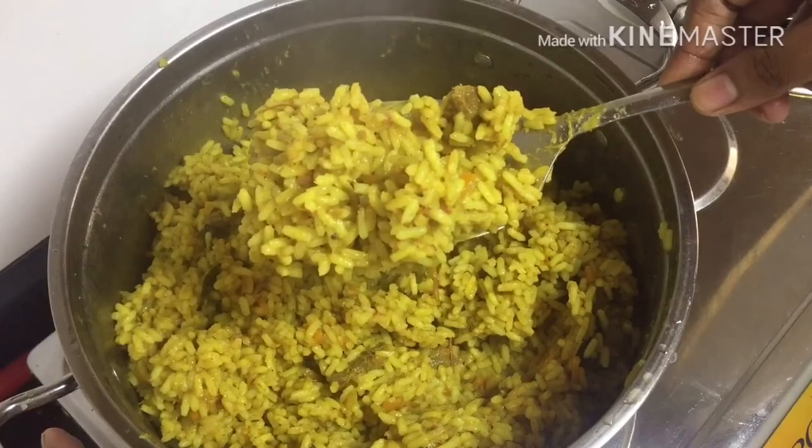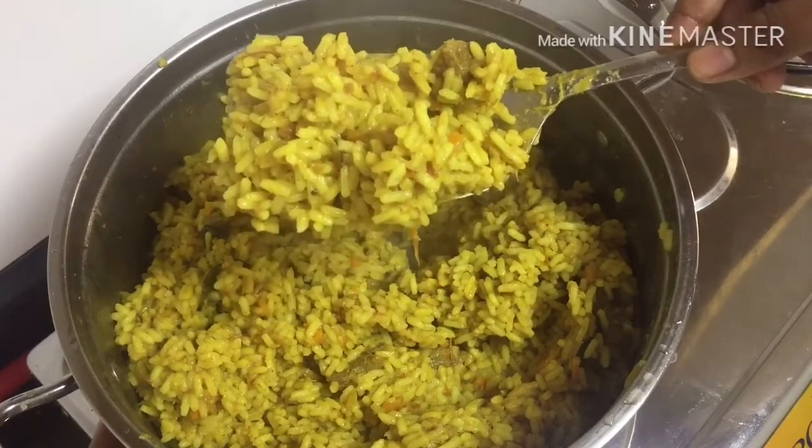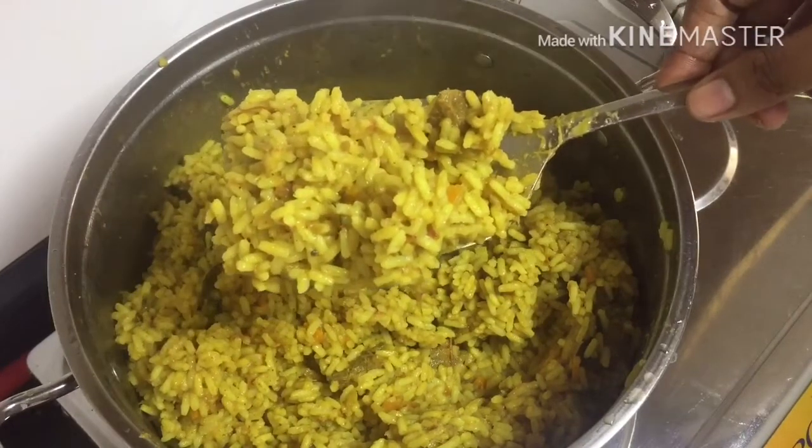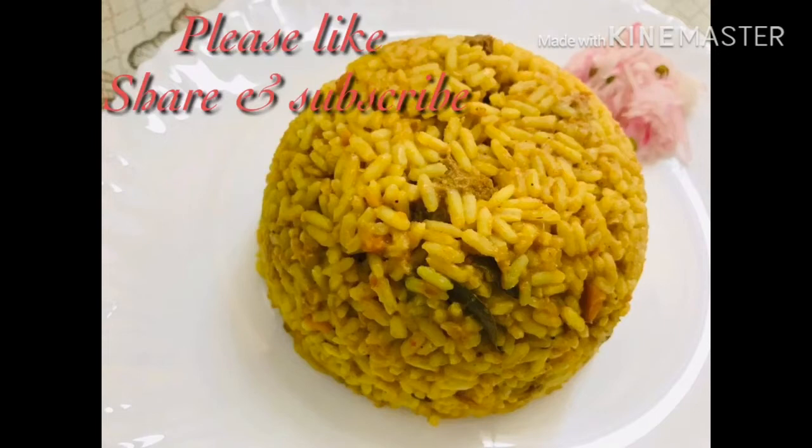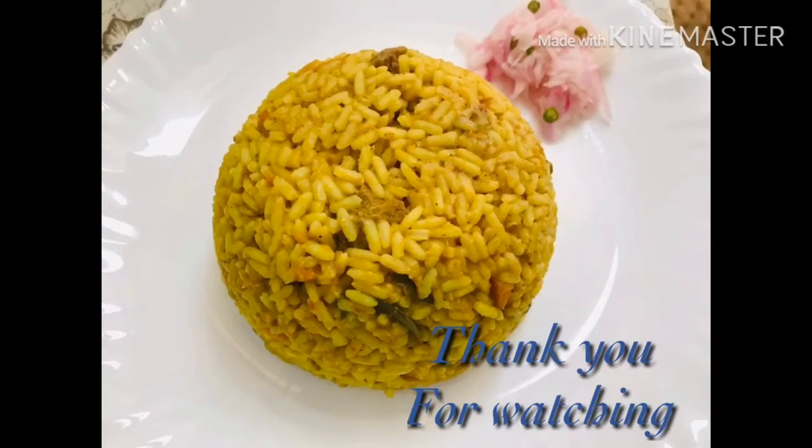The rice is ready. Please like, share and subscribe. Thank you!